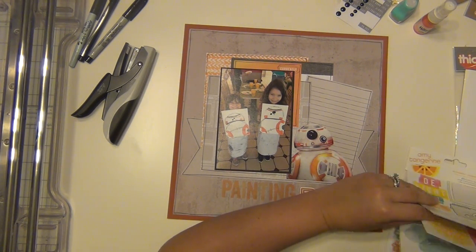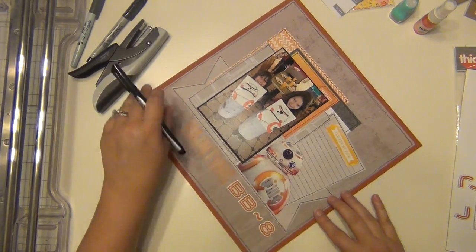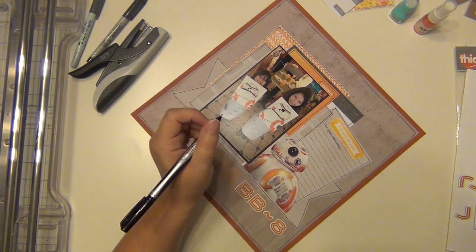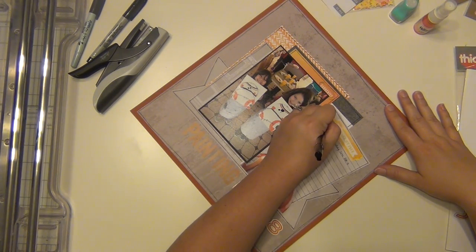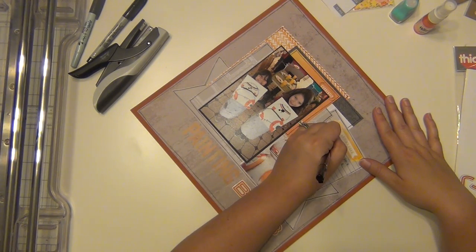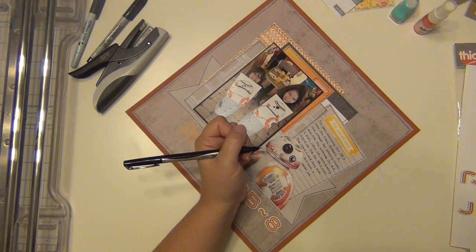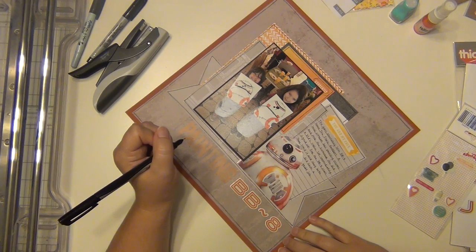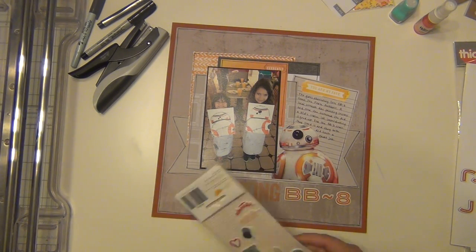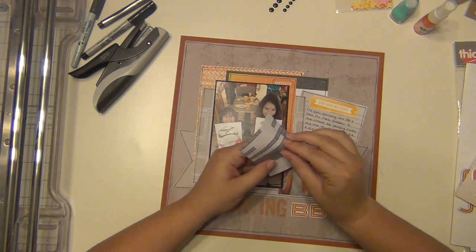I'm going through this Amy Tangerine sticker sheet and I find one that says 'you are my fave,' so I'm putting that at the top of the journaling section — it's orange. Now I'm doing my journaling, talking about how the girls love BB-8 and how as soon as we saw there was going to be a painting class for it, I signed them up immediately. Then I spotted a little package of puffy stickers with an orange heart — it wasn't even in my kit, but it's Amy Tangerine too, so I'm using that orange puffy heart right next to the title.